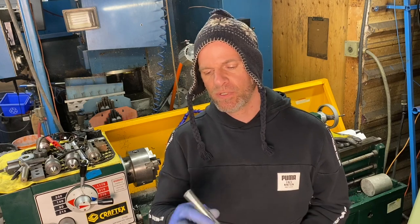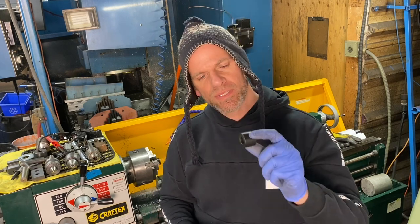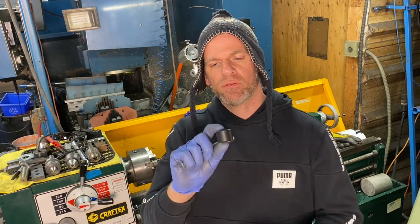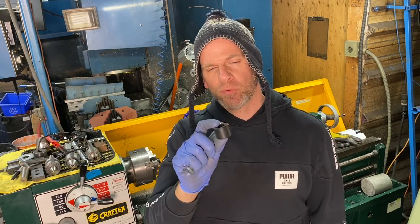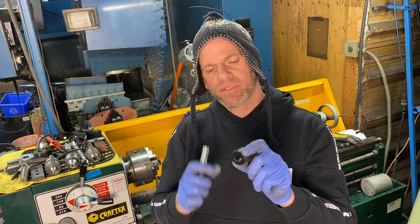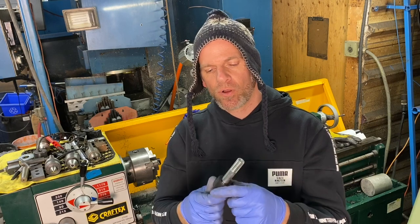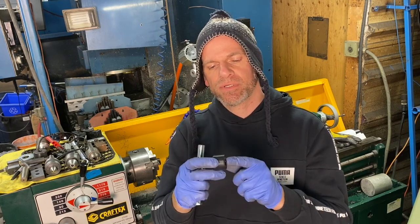We're going to need some bearing spacers. These spacers are going to go in between the bolt, which is five eighths diameter, and the bearing inner diameter which is one inch. I already had some of these Delrin spacers — plastic spacers made up for another job — and these are spares. The inside diameter is already five eighths to fit this bolt. All we have to do now is turn down some shoulders to fit into the one inch diameter of the bearing. We're going to do that on our lathe.